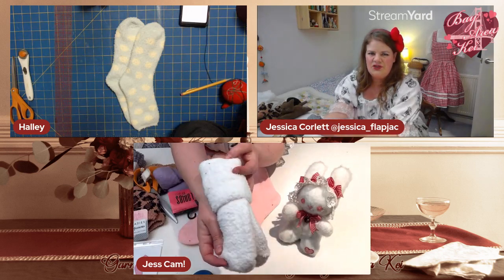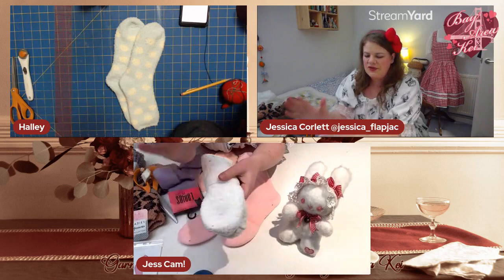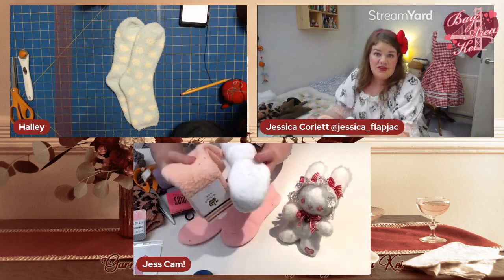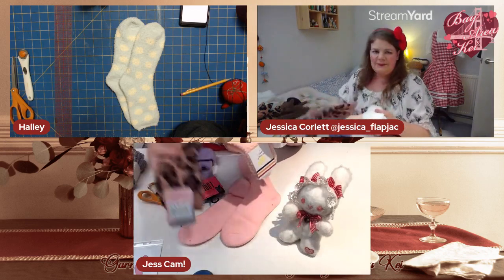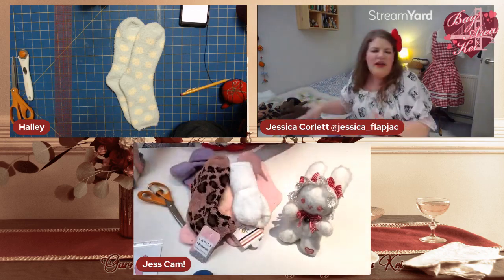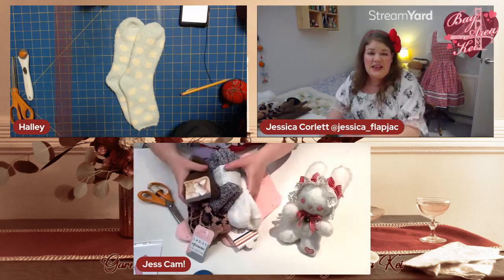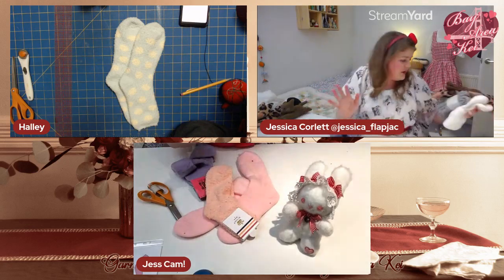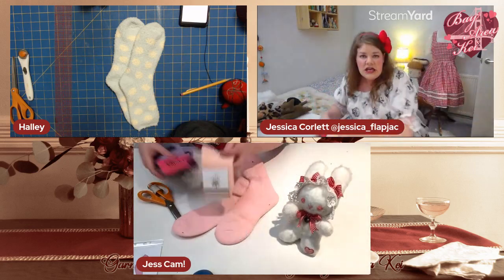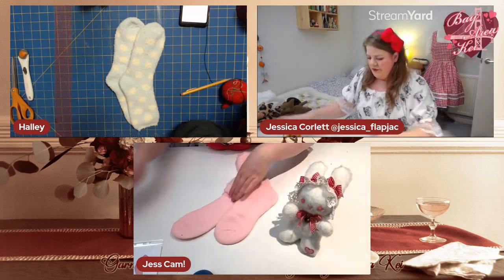Other socks I love to use are the typical fluffy kind — I buy these off eBay and AliExpress, really cheap. There are all kinds of fluffy socks you can get from dollar stores and pound shops. No expensive materials required. Okay, let's focus on our pink socks.